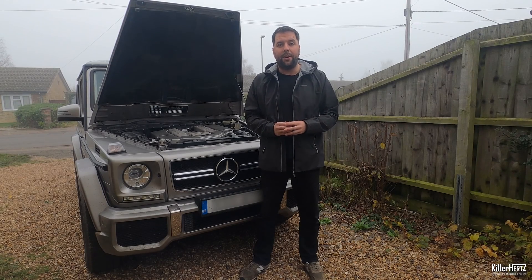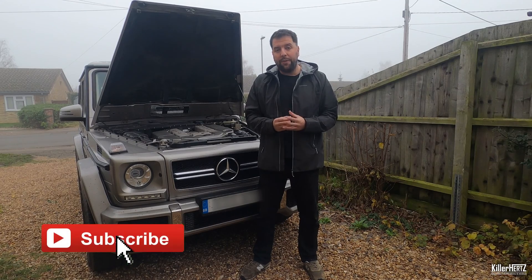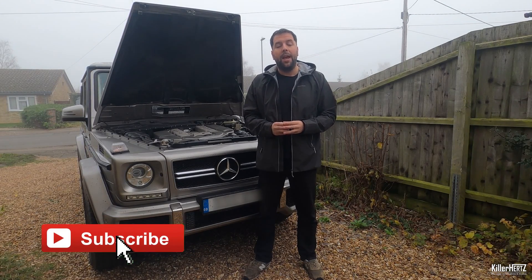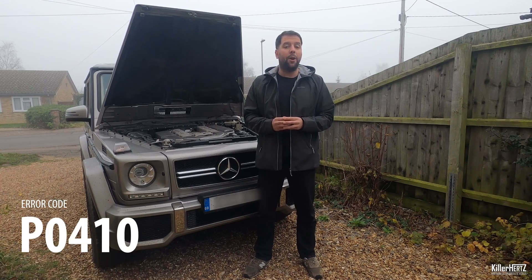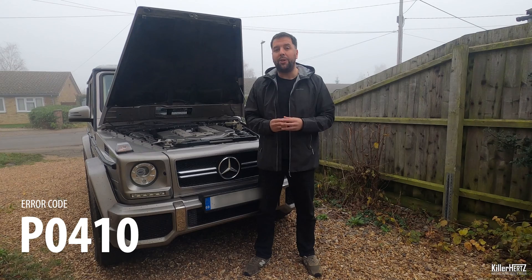Hi guys, welcome back to the Kilohertz Mercedes channel, I hope you're all safe and well. In this video you'll join me once again with my G55 AMG compressor which has the M113 engine. It's a common fault with these engines — you get the check engine light appearing on the dashboard and when you scan it you get the error code P0410, which relates to the air control smog system for emissions.